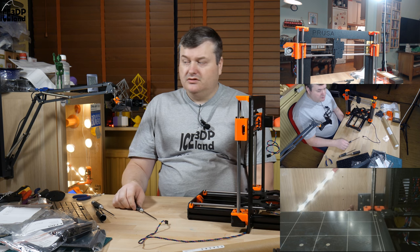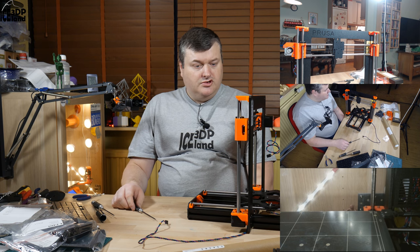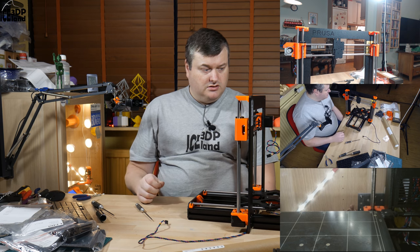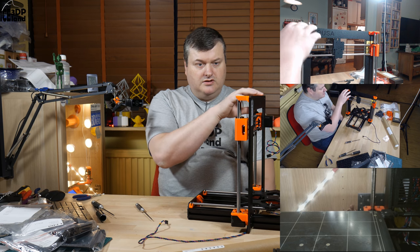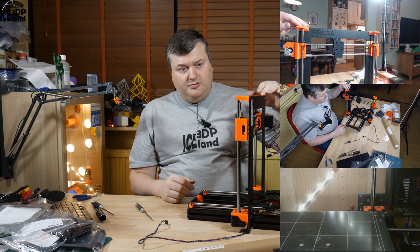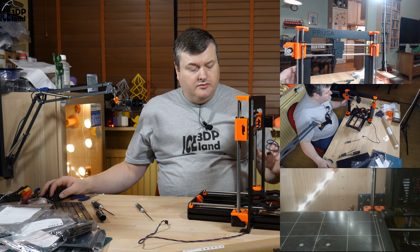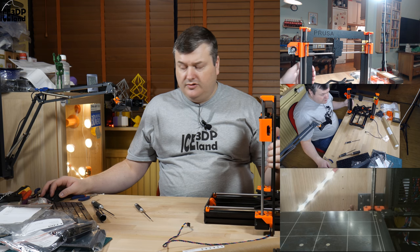It was a pretty short procedure to mount everything together. The motor and the frame are fastened at the top. Thank you for watching and I will see you in the next step where we continue the build.